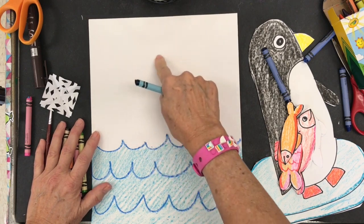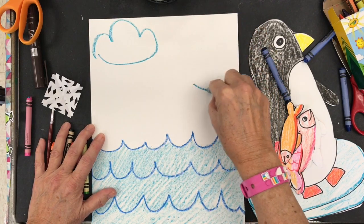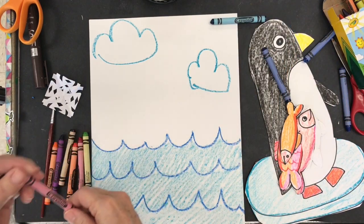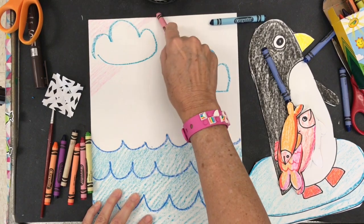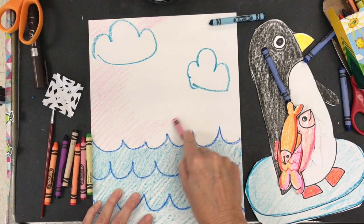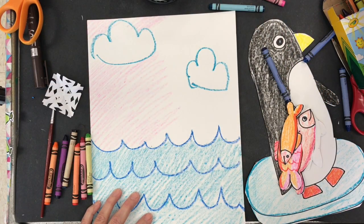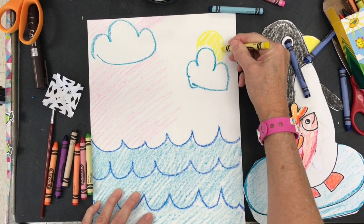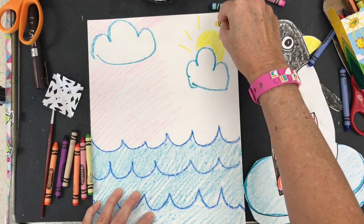Next, I'm going to add my cloud shape — curvy lines in my sky. Then I'm going to start filling in my sky with a light pink color, or you can choose another color. Color lightly with a very light value all over the top part of the paper, being careful not to color over the clouds because I want my clouds to stay white. Adding the sunshine that's peeking out through the clouds, and adding the rays of the sun.